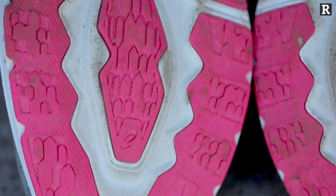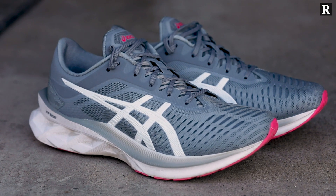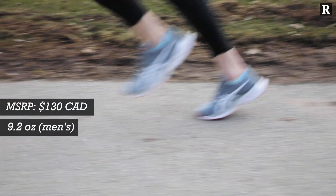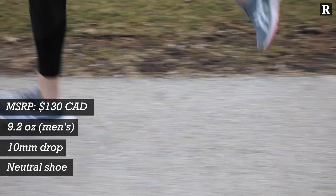This shoe is ideal for the runner who likes to run 10Ks and half marathons on the weekend and really wants to feel peppy while getting their miles in. The shoe comes in at a super reasonable price point of $130 Canadian dollars. It has a 10 millimeter offset and it's a neutral running shoe.